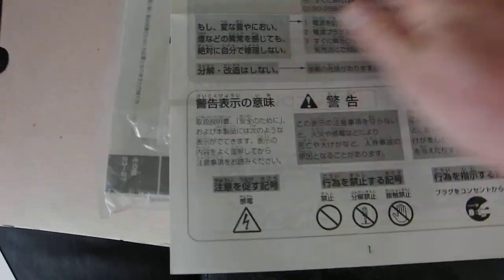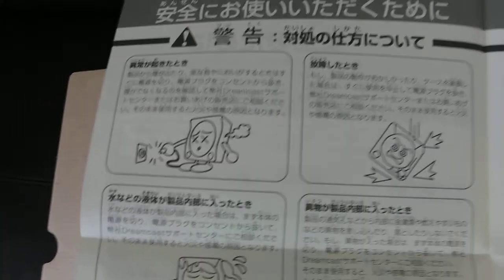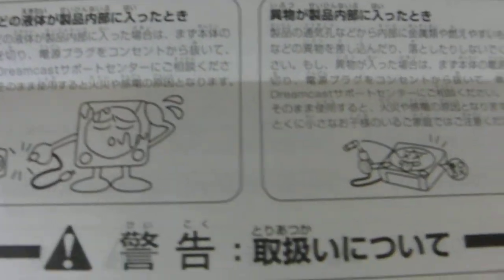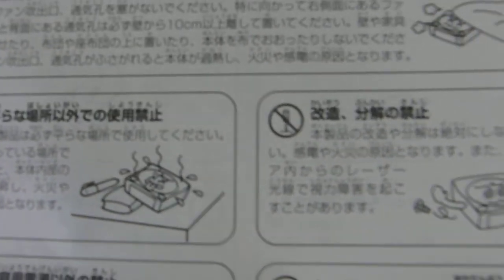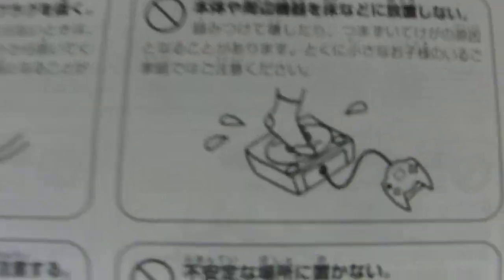Then you've got the Anzen notamini — so safety measures from Sega. Lots of things to be careful of, and you've got cute little drawings: don't plug it in wet, don't drop it, leave it flat, don't overheat it, stuff like that.